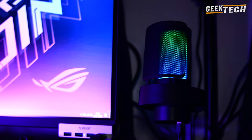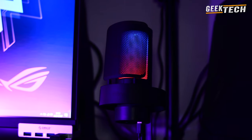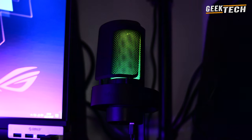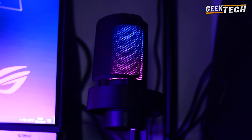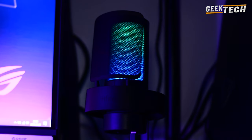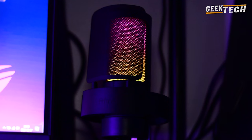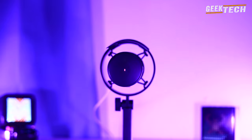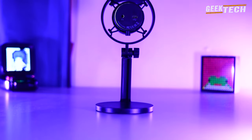Aujourd'hui je reviens vers vous pour vous présenter un nouveau produit. Sans plus tarder, nous examinons l'un des derniers microphones USB de la société Fifine, celui-ci est désigné pour les gamers — c'est même dit dessus : USB microphone de jeu. Ce microphone est assez unique et il regorge de fonctionnalités avec RGB intégré dans lequel vous pouvez changer la couleur, avec un emplacement pour couper le son sur le dessus, et il utilise USB-C vers USB-A comme source d'alimentation, ce qui est vraiment sympa.